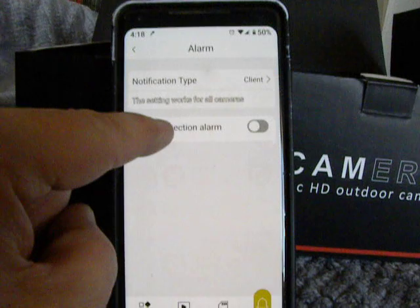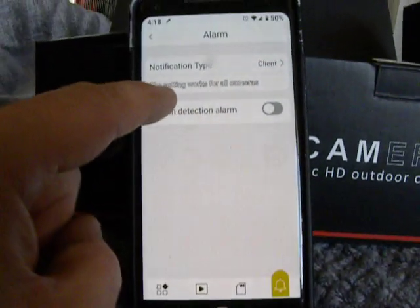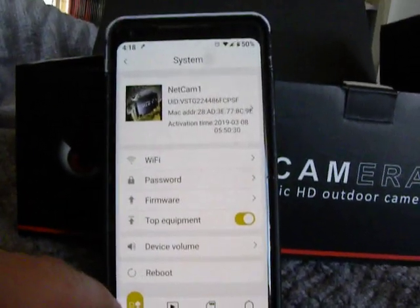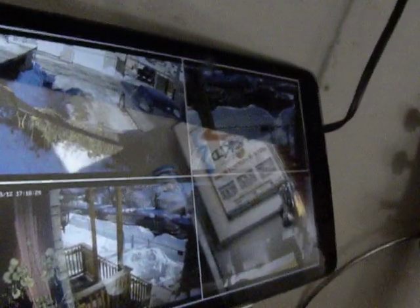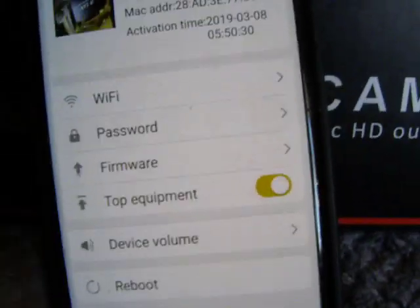You can also set up motion detection alarms that would come right to your phone. One of the things I do is I'll get a tablet, set the program up on the tablet. This tablet has got it already set up. So basically we're hooked up to the net — you get Wi-Fi, you get to set up all your parameters. Really easy to do.